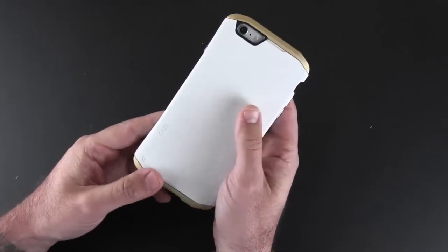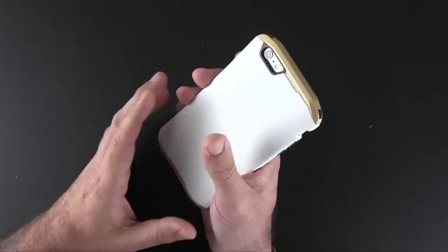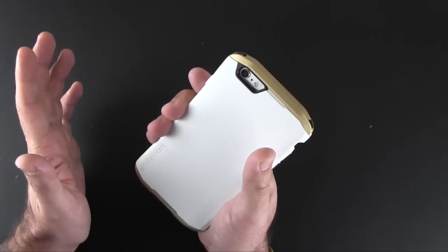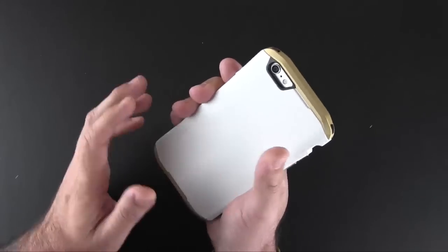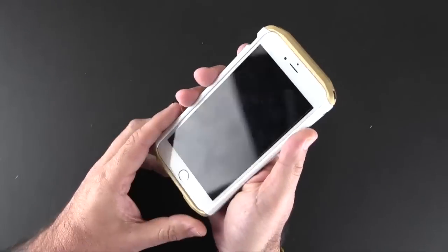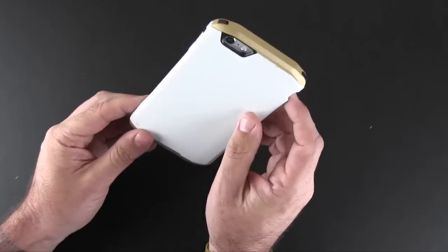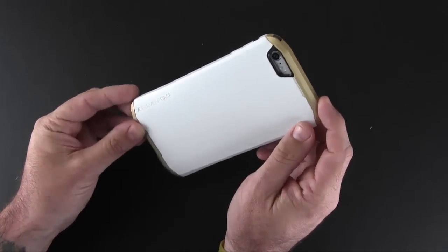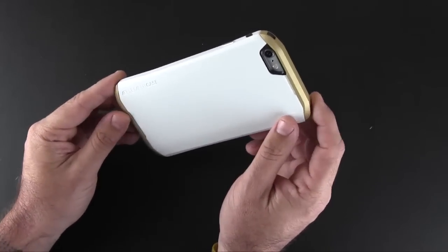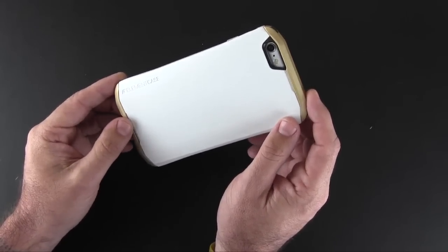Most Element Case cases cost an arm and a leg, and I realize that not everyone can afford that or is willing to spend that amount of money. The Solus case is under a hundred bucks and is a great entry point into the Element Case family — it's the same great quality, craftsmanship, and design you're used to in all the Element cases.